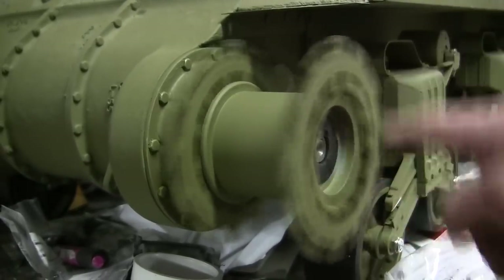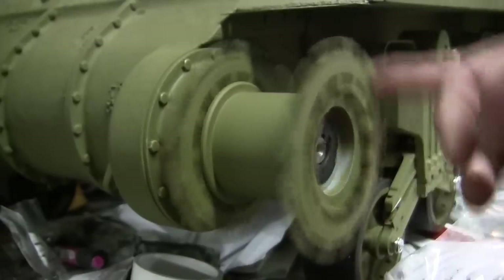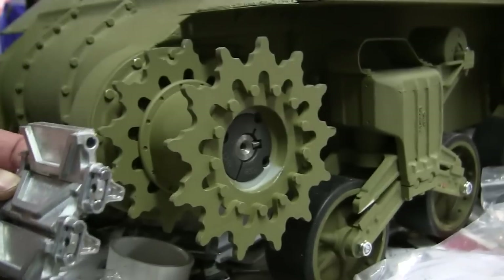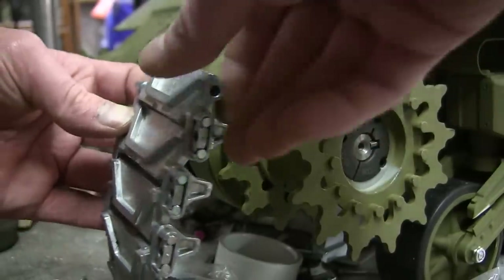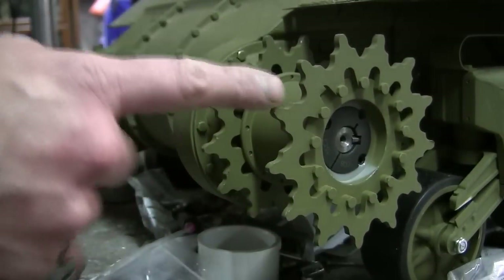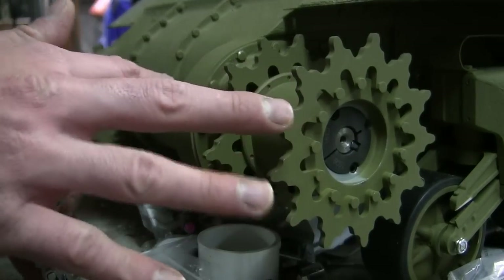Also, it doesn't make any contact with the final drive and everything runs nice and smooth. One trick I like to use on all my Armortech builds when aligning the sprocket is that you need to adjust the width of the sprocket so that the track properly connects to the road wheel and is all nice and squared away.